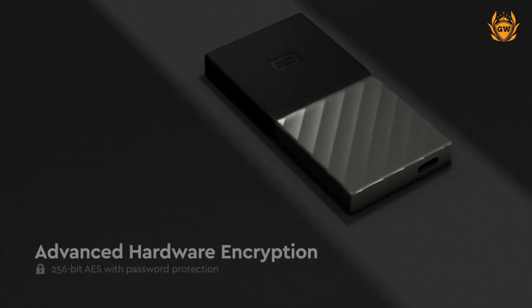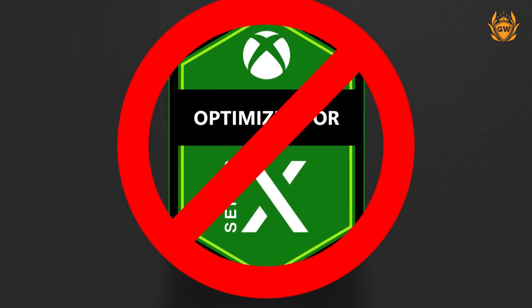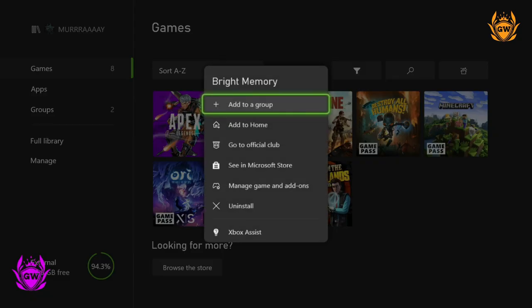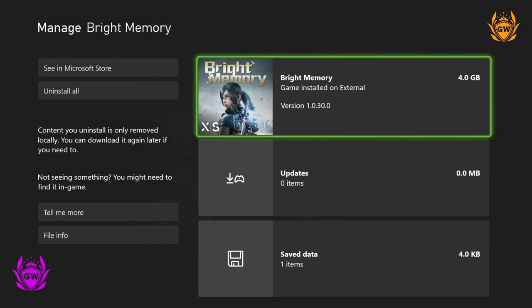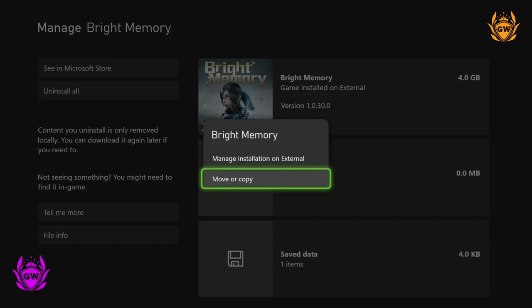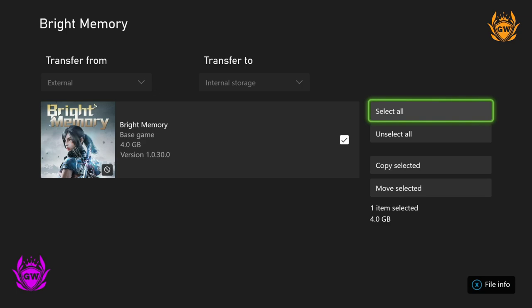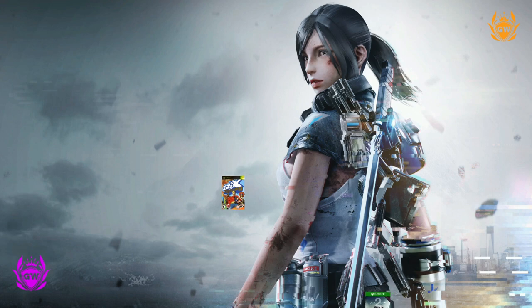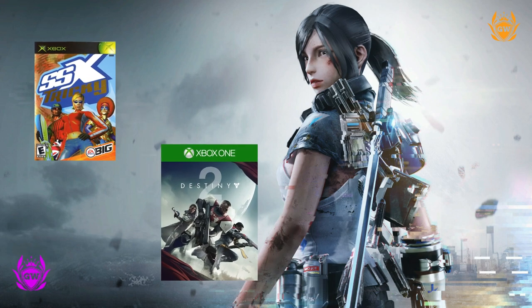Next up is the happy medium, which is an external SSD drive. I call it a happy medium because whilst you cannot play Series X and S enhanced games from this drive, you can store them on it and then copy them back and forth between the external SSD and the internal storage in a few seconds, as you can see on screen right now.